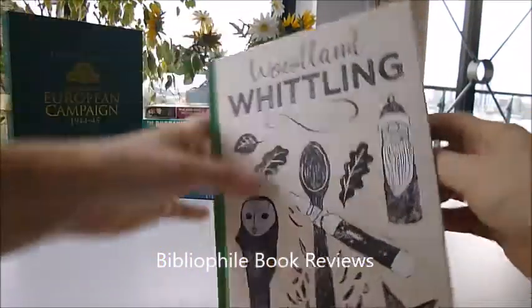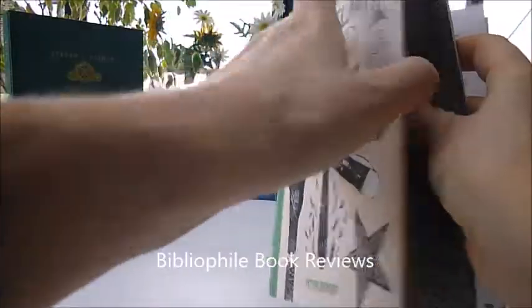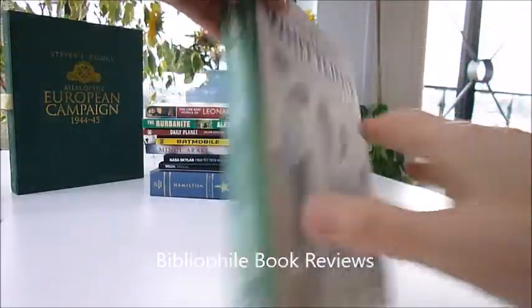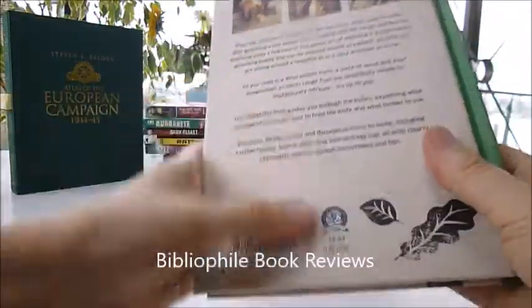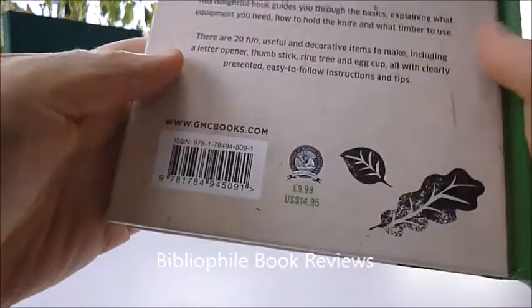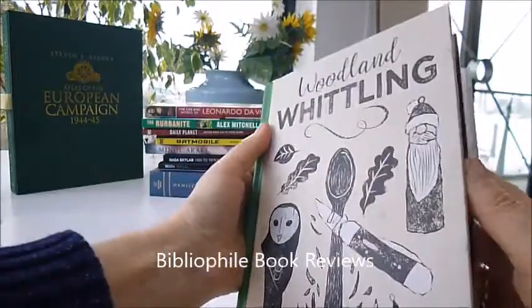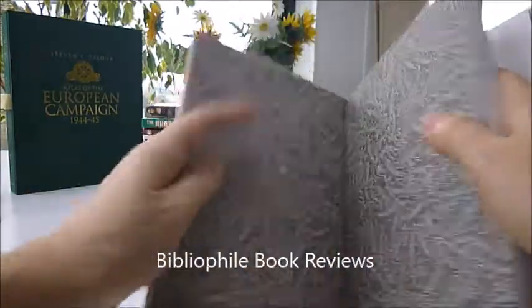We've had huge success recently at bibliophilebooks.com with a book called Wooden Spoon, so we've bought this beautiful new Guild of Master Craftsmen publication. £9.99 full price, it's called Woodland Whittling, and it is a relaxing, absorbing, and rewarding pastime.